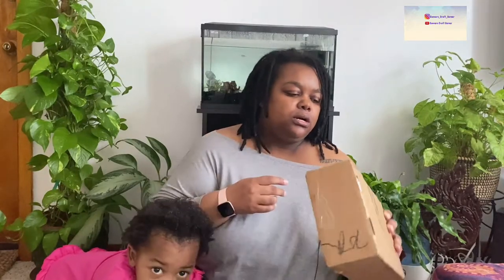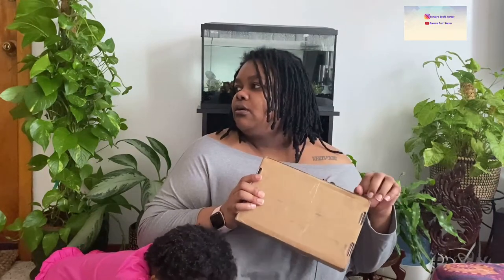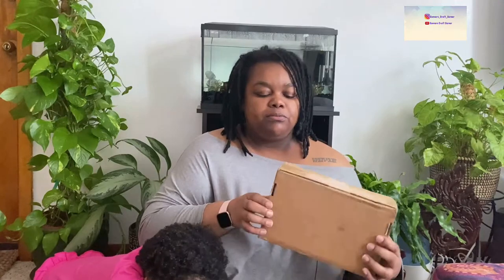Hi everybody! So today I got this three days ago, so that's definitely some restraint. Connor, quiet down please. I wanted to open it right away but I wanted to make sure that I did an unboxing.